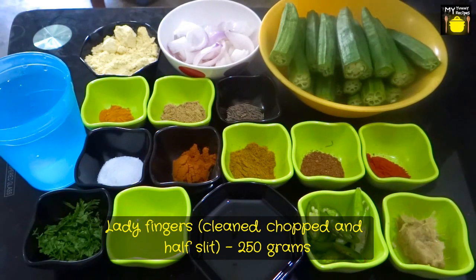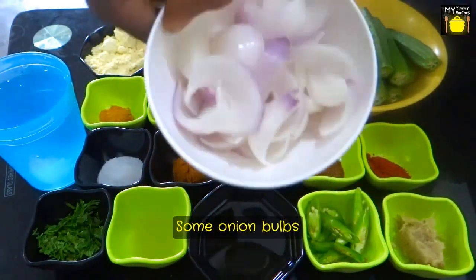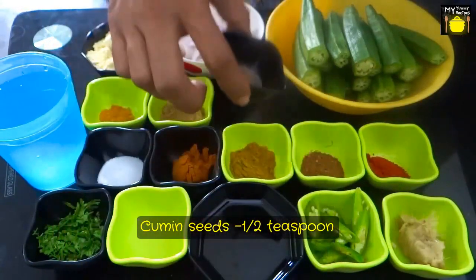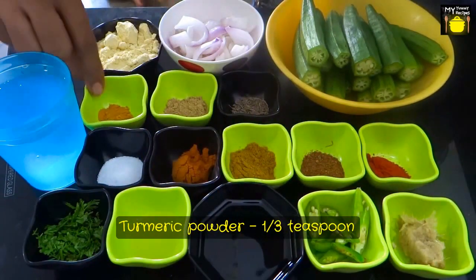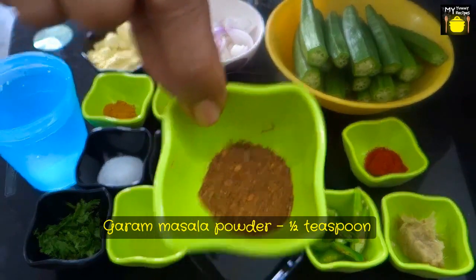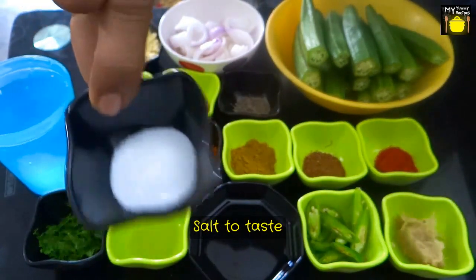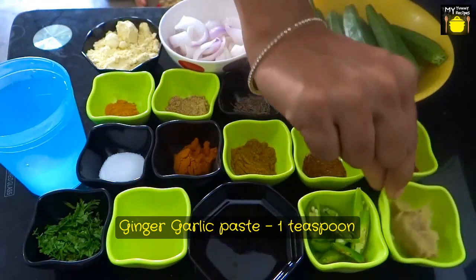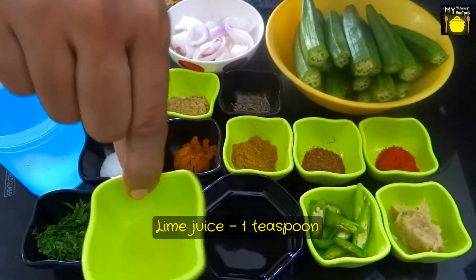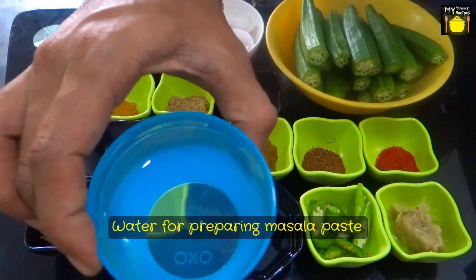I have 250 grams of lady's finger which are clean, chopped, and I have slit them into half. I have some onion bulbs, gram flour 3 tbsp, cumin seeds ½ tsp, amchur powder ½ tsp, turmeric powder ½ tsp, red chilli powder ½ tsp, garam masala powder ½ tsp, coriander powder ½ tsp, sambar powder ½ tsp, salt to taste, ginger garlic paste ½ tsp, 2-3 green chilies chopped, cooking oil 3 tbsp, lime juice ½ tsp, and some coriander leaves for garnishing. I also have some water to prepare the masala.